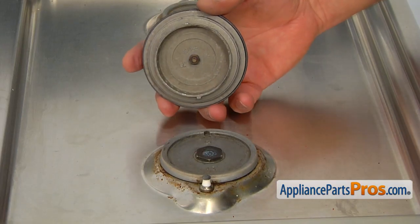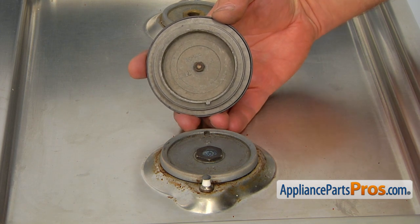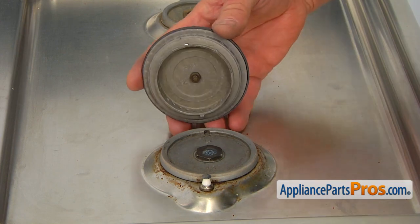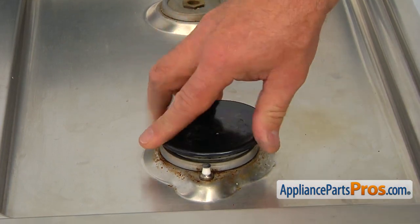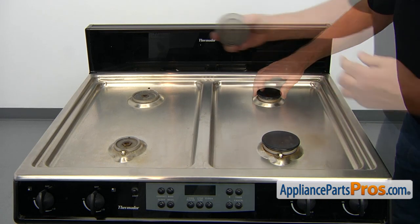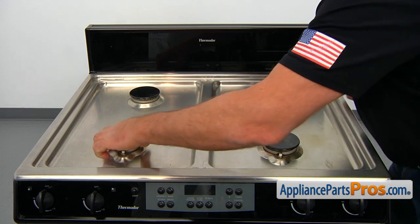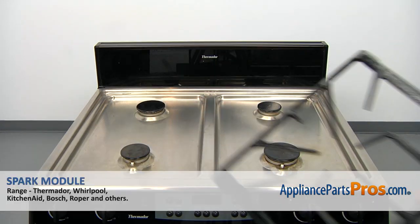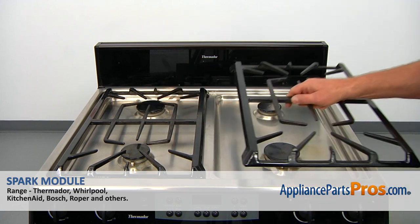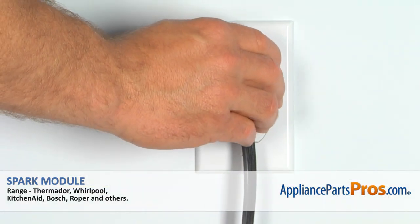Now we're going to place the burners back on — two larger ones and two smaller ones. This little piece goes into the notch and locks in. Now we're going to replace the grates. And when we're done, you can plug the range back in.